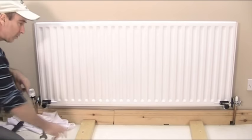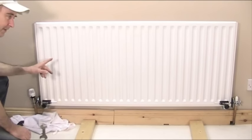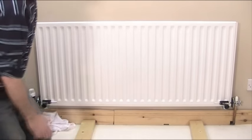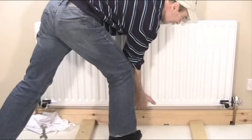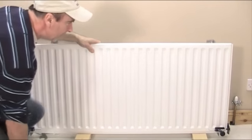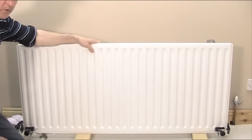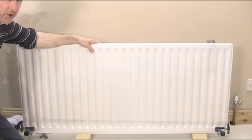I'm going to lift this off now and place it on these two blocks. One word of warning: these radiators can be very heavy, especially with the water inside, so if you think it's going to be too heavy then please get help. So lift it off — and that's it. Now we're going to move the radiator over to the other side of the room out of the way so we can begin work on changing the skirting board.